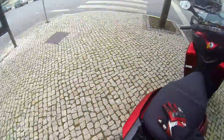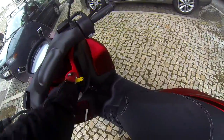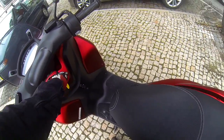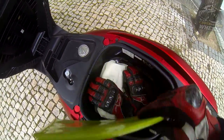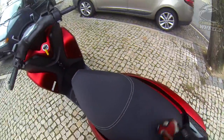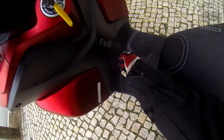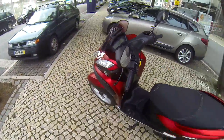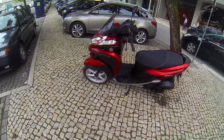You've got a cubby hole underneath, which is filled with my stuff. My gloves in case it rains, a bag, documents. A helmet might fit there if it's not a very big one. You've also got this little hook for shopping bags. The rest is just like any normal 125 scooter, because this is a 125 scooter with three wheels.